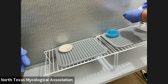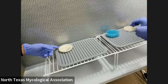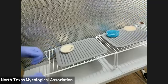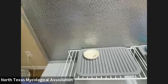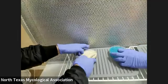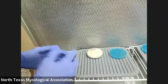Have you done agar-to-agar transfers before? Yeah, so you know how to do it. Is this the wild game? This is a wild Ganoderma right here, and this is an agar plate.